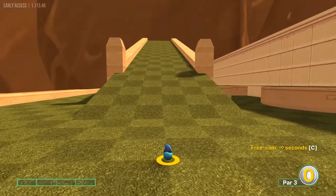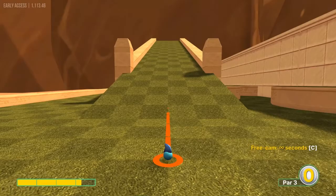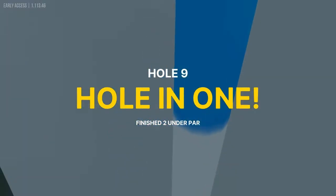Number nine: straight up this hill at 3.3 power for a hole in one.